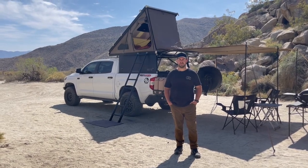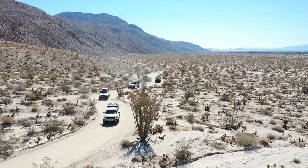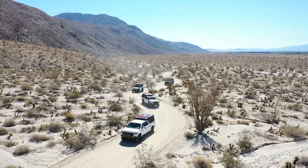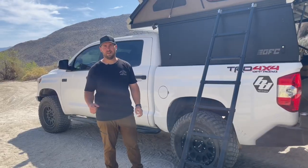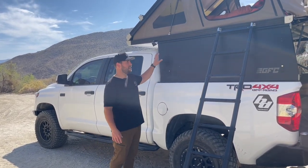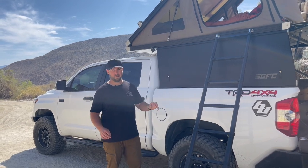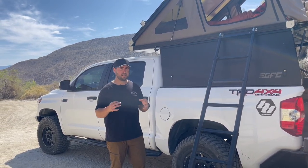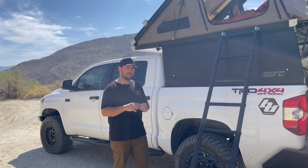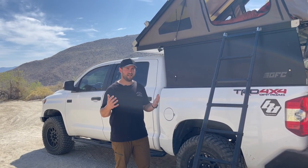Here's another GFC review video. It's been a year since we bought it and we spent a lot of nights camping in it, so I thought I'd update you on my opinions and experiences about using it. In my first video, if you haven't seen it, I went into detail about all of the features and mechanisms and how the GFC works. So if you're interested in all those intricacies, please go check out the first video. I'm not going to go over all of those again.